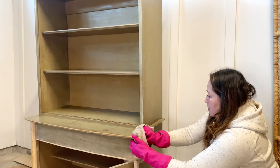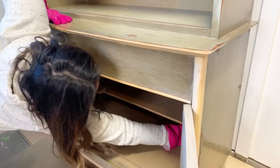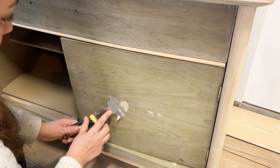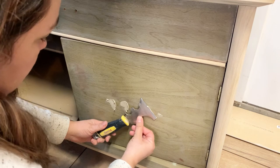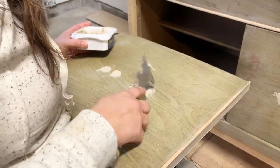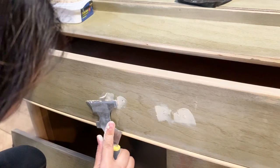Remember those handles that don't go with this modern style that I removed? Whoever added them to the hutch drilled some extra hardware holes so they would fit. The modern bar pulls I'll be adding are going to run vertically, which means I don't need any of these extra hardware holes. That's why I'm using some wood filler to get rid of them. Since these hardware holes are deep, it would take about 45 minutes for the wood filler to dry before it could be sanded, but I'm going to let them dry overnight and come back tomorrow to sand them smooth.